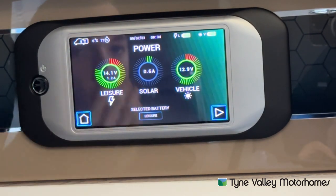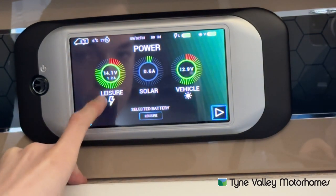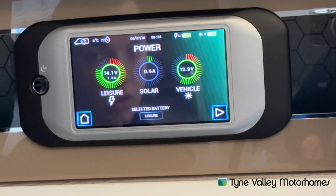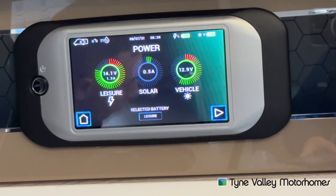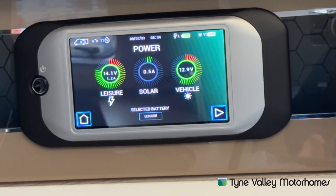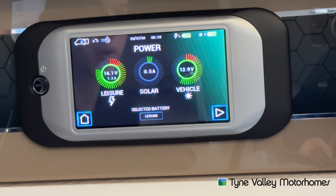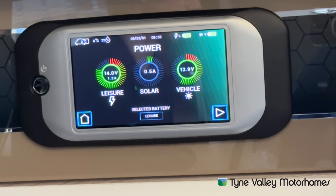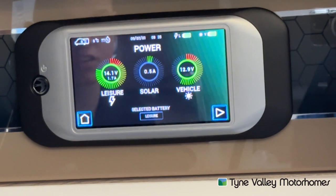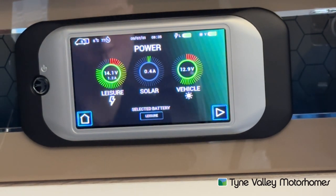Power — you can see the charging rates of your leisure battery. It's showing at 14.1 volts and there's currently 1.3 amps coming in, or being drawn off the battery. You've got your solar, which brings in next to nothing when the vehicle is hooked up to mains, as hookup is the priority and brings in a lot more voltage than a solar panel could compete with. And you've got your vehicle battery reading. However, they're both giving false readings because the vehicle is hooked up and the charger is charging those batteries. Unhook the vehicle to get a true reflection of what charge is in your batteries.